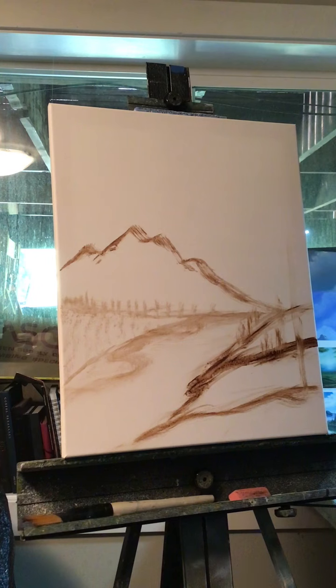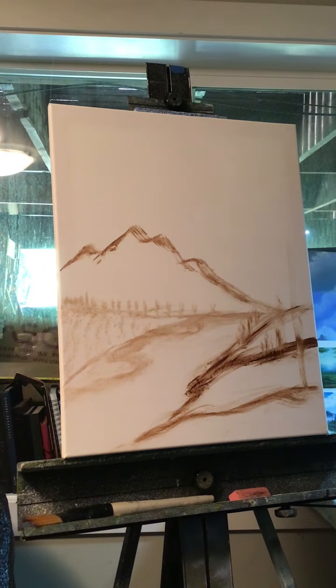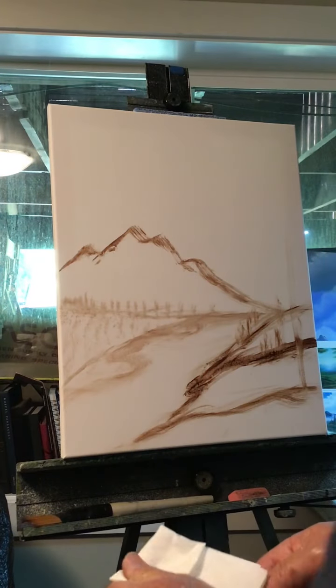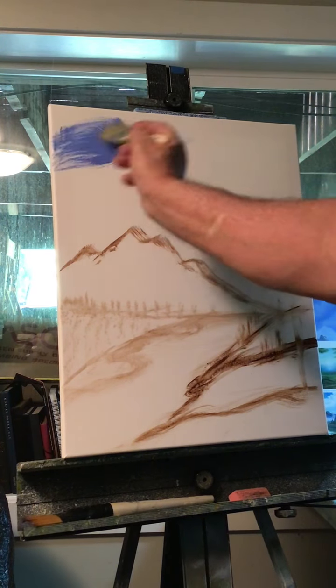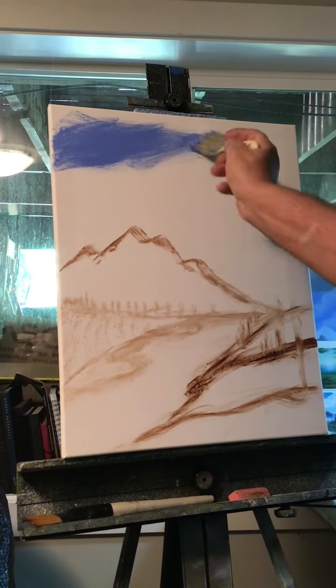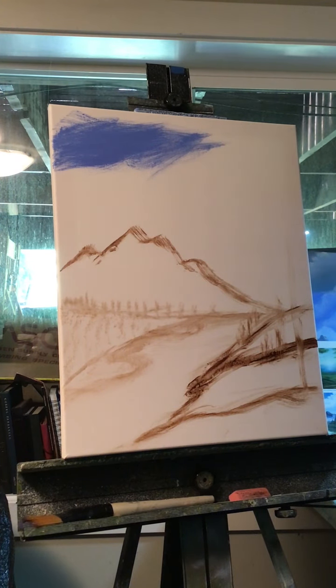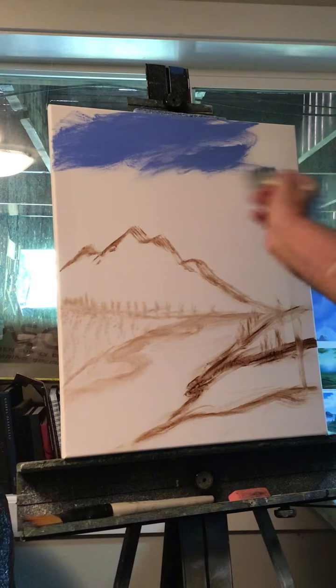I'm using acrylic and I already mixed everything. I'm going to use a blue sky. I'll use a bristle brush to lay in the blue up there. I've got ultramarine blue, got water right here. Dip your brush in the water, get it wet, grab some paint, and let's put some color up in the sky.